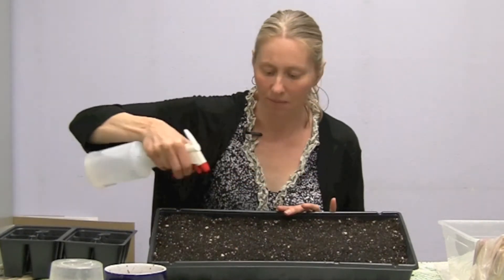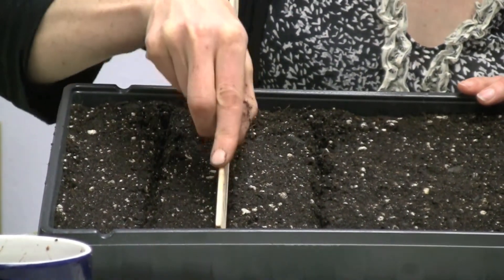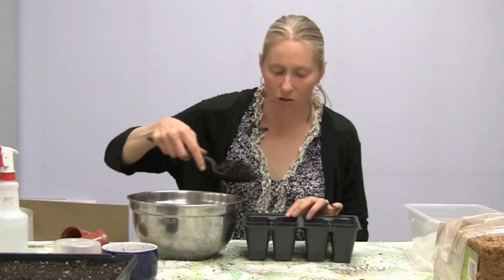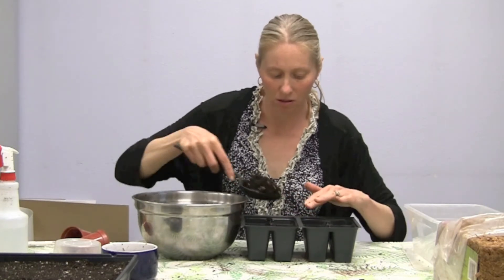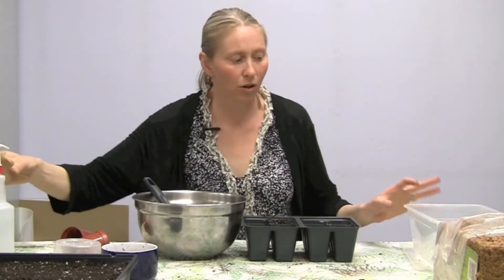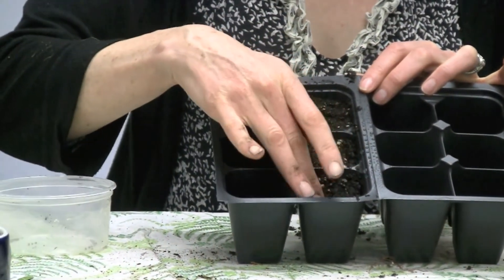You might want to moisten the mix again before planting. If you're using a large tray, you can take something like a ruler to create indentations for your seeds, taking into account how deep your particular seeds like to be planted. The other option is to fill individual cells with soil about three-quarters of the way full, pack them down with your fingers, and dampen them if needed. You can also use a container with a top to help seeds germinate. I'm planting broccoli seeds: make small indentations, place your seeds, and cover with soil.